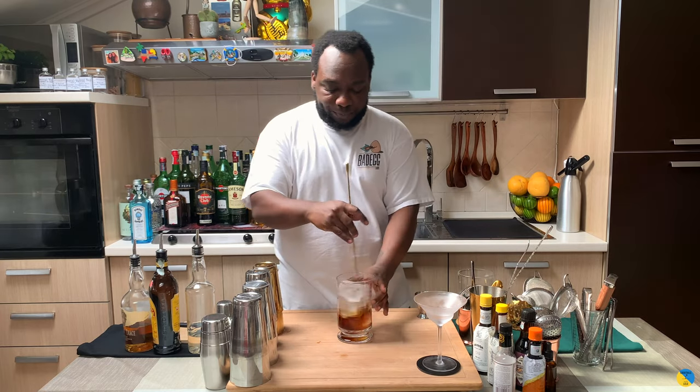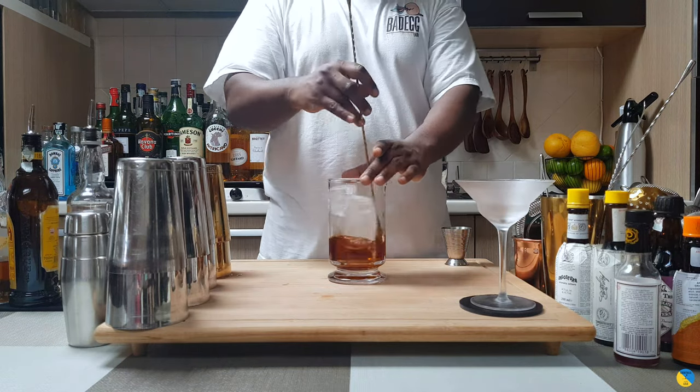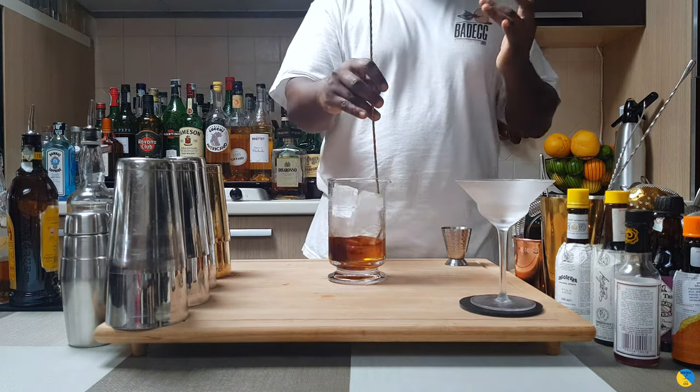Here we go. Always make sure your mixing glass is full of ice cubes, so we are going to reach the perfect temperature without getting too much dilution in your drink.